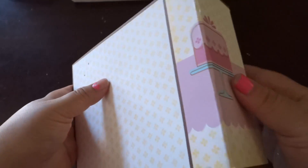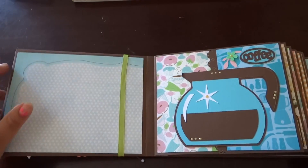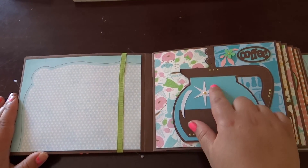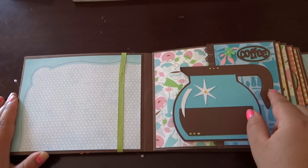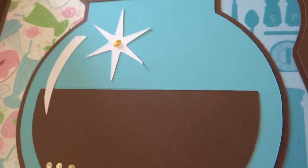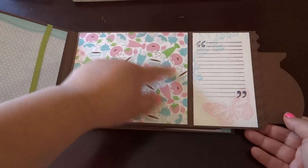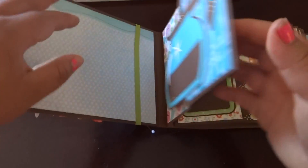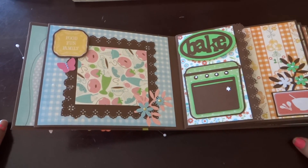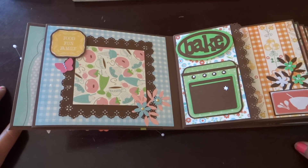So here's the spine — you turn it around. First and foremost, my family are big coffee drinkers, so I wanted to put that on the first page. All of these images have liquid pearls on them and some accents. When you open it up, there's a journaling spot and then just a big spot for photos. I also got a lace punch my husband bought me and used it all around — I thought it fit well with the delicate theme of this paper.